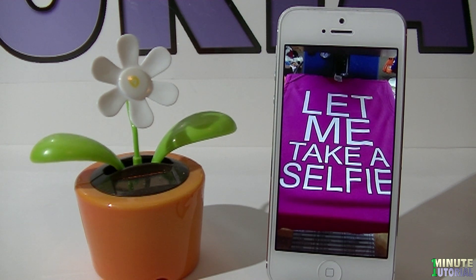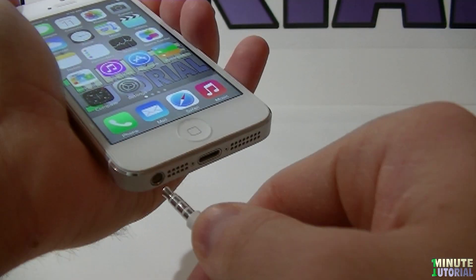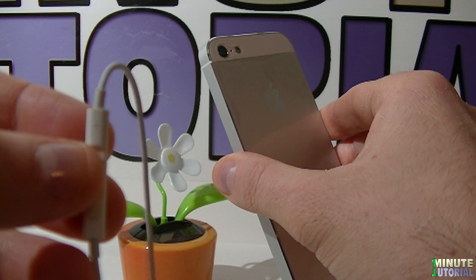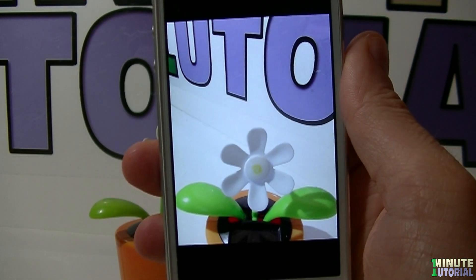If you like to take a selfie with your iDevice, it's going to be easier to do with the remote of the Apple headphones. Connect the headphones to your iDevice and then launch the front camera. When you're ready to take a shot, click on the volume up button. I just took a selfie of this nice flower.